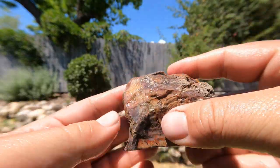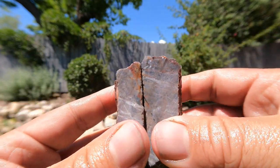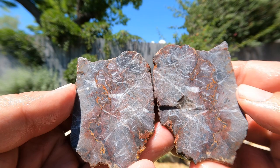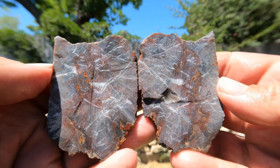This is some of that jasper from the area that Tim found over by Little Moab. Interesting — interesting lines going through it.